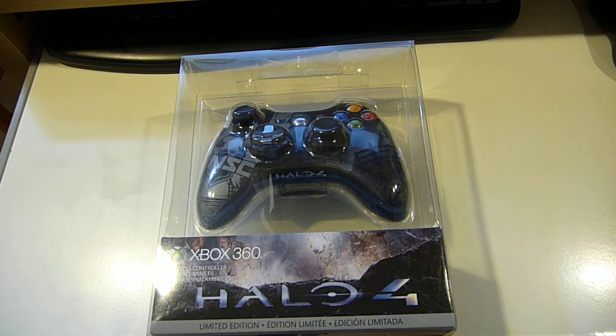Hey guys, this is APFQ Tech right here. I just got hold of the Halo 4 Limited Edition Xbox 360 controller. I just got this at Best Buy for $20 off — your mileage may vary, it really depends on which store you're at. So I'm going to do a quick unboxing of the controller and show you what's inside.